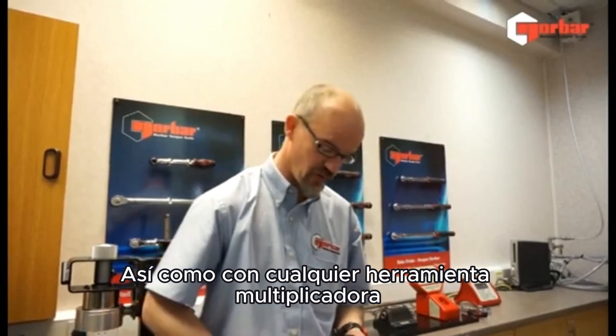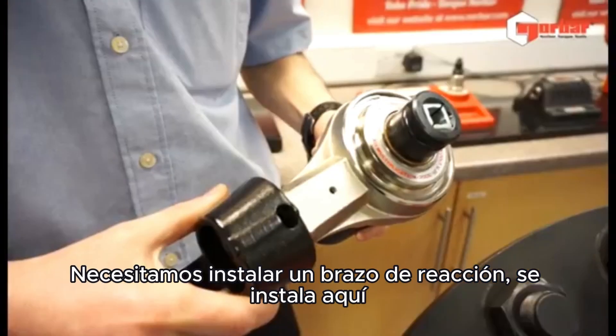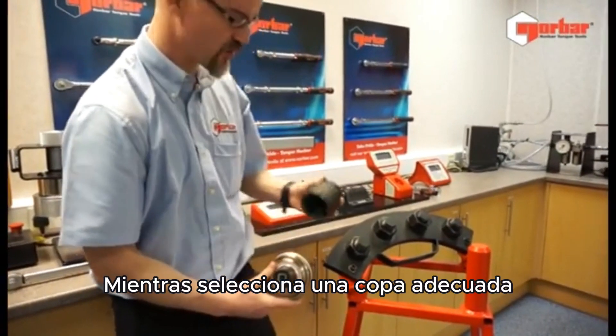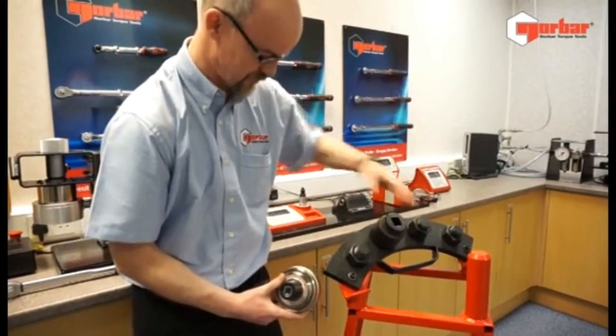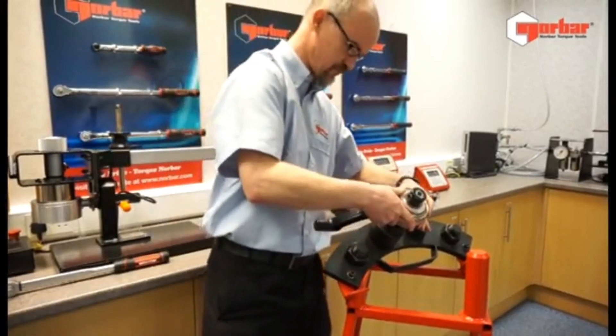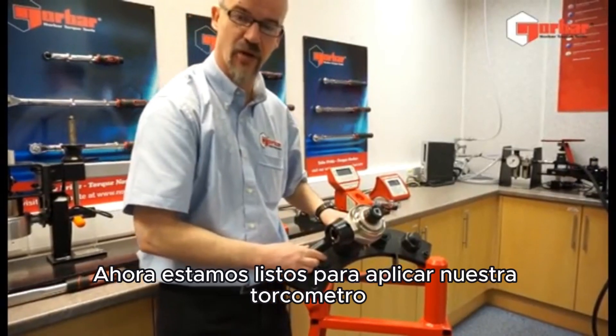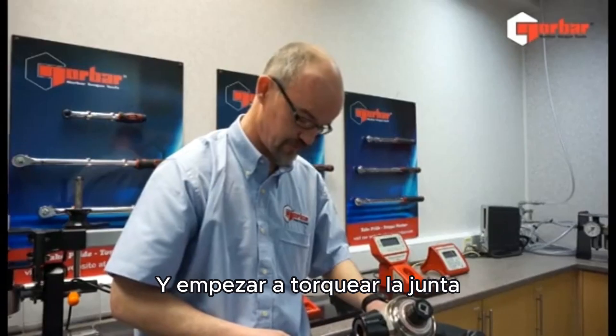So as with any torque multiplier, we need to install a reaction arm. This comes on here, and by selecting a suitable socket, the assembly can be complete. We're now ready to apply our torque wrench and begin tightening the joint.